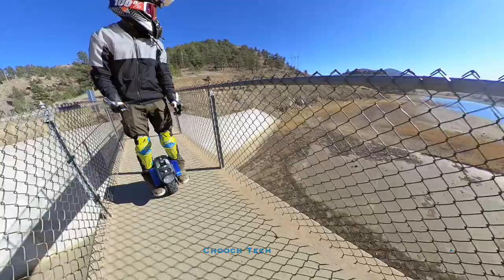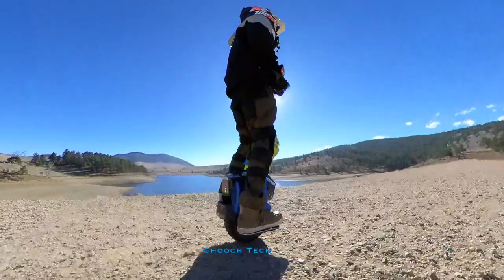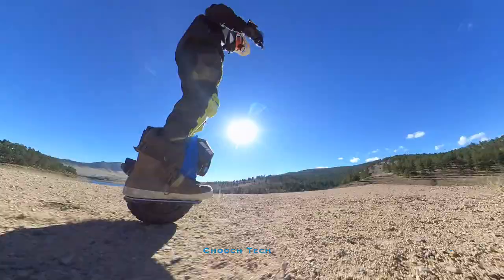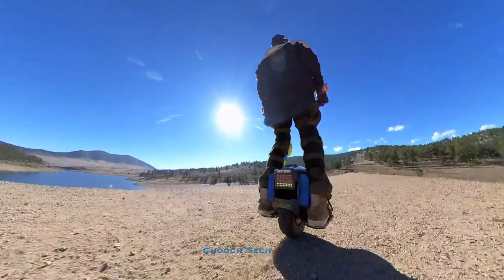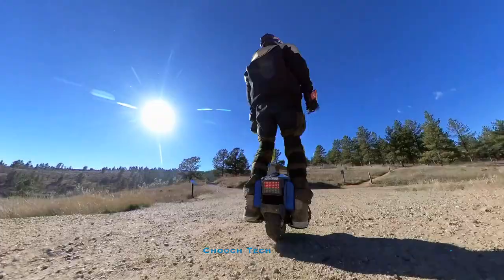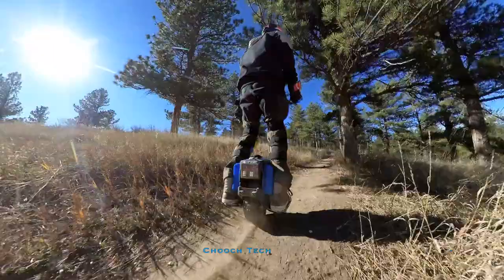That's the one thing about electric unicycles with trail riding that not a lot of people really understand. Some people are hesitant about taking an electric unicycle trail riding because they wonder what if you run into an obstacle you can't pass. But that's the beauty of these things, especially the M10-4 — you see how tiny this thing is? You just pick it up. Any obstacle you can walk over on a trail, you can navigate with an electric unicycle. So if you're a new rider, get out there and try some trails. Worst case, you pick up the wheel and walk over the obstacle, then set it down and keep riding.